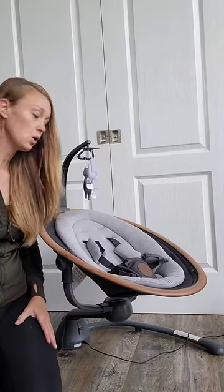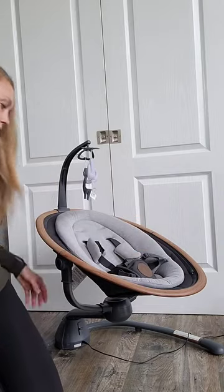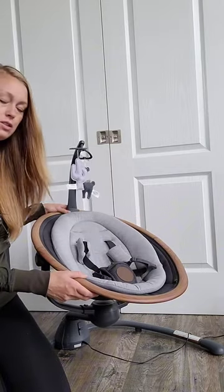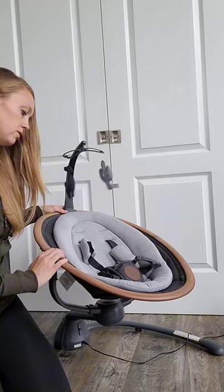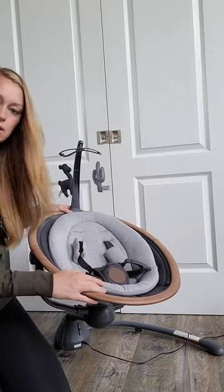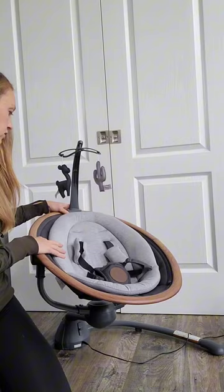This is a review of the Maxi Cozy Cassia Swing in Essential Graphite. It comes in lovely colors that actually fit in with the decor of your home. The outside is rimmed in a wood finish and the rest of it is in different tones of gray.